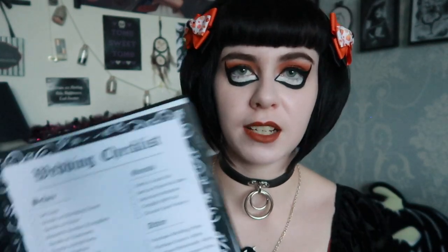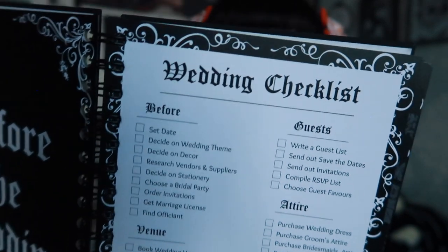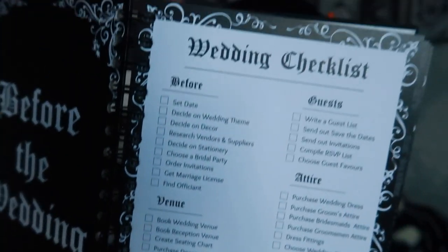It goes into a checklist with tick boxes — everything you would ever need for a wedding so you can tick off tasks. I asked in a group how much time people wanted to plan, so there is a monthly planner in here with 12 months. I felt like the minimum most people do is around 10 to 12 months, so 12 is a good middle ground. This goes on for 24 pages.